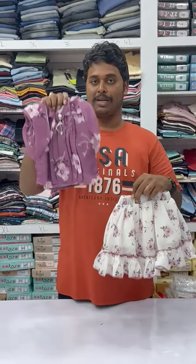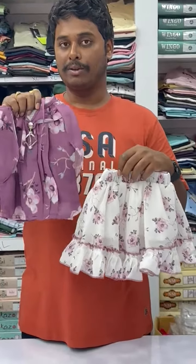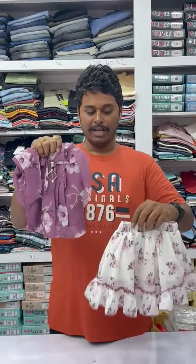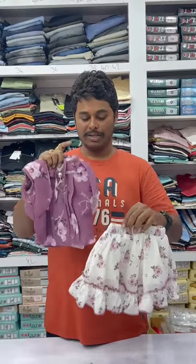This comes for girls of sizes 3 years to nearly 12 to 14 years, and sizes are available for 16 years also, I think. The sizes available are nearly 3 years to 16 years old.